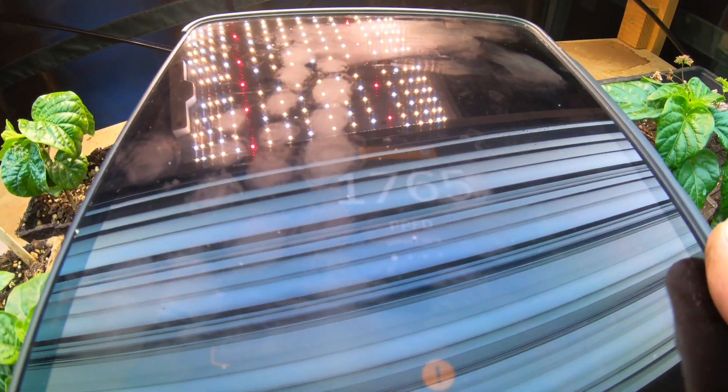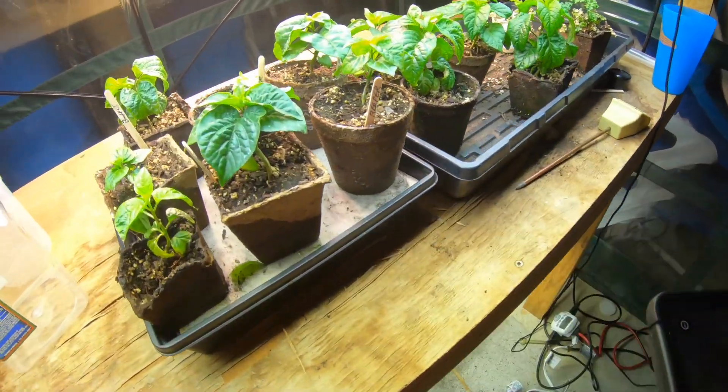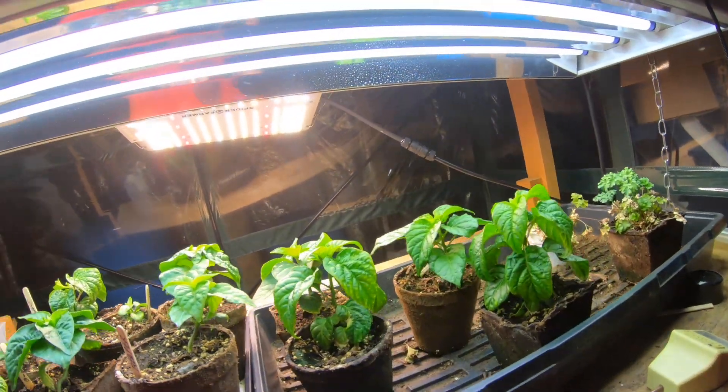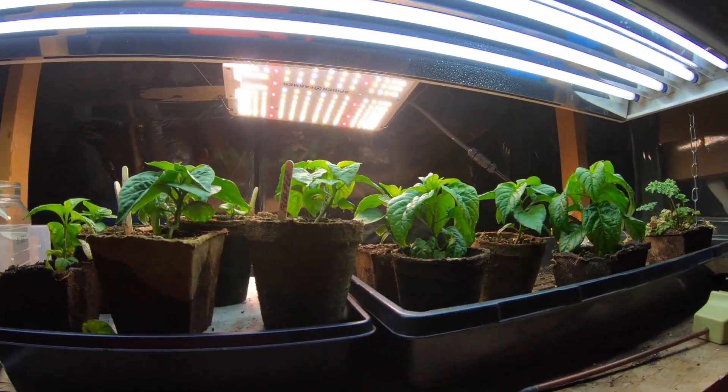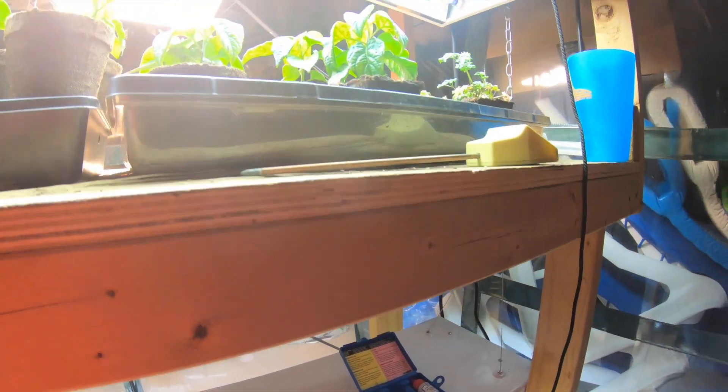This one's going to 1,700 under the fluorescents, and about 500 under the full-strength LEDs. If anybody has any idea — I thought the fluorescent was supposed to be weaker than the LED, I thought LED was so much better for growing — could somebody please explain to me what's going on? Thanks a lot.